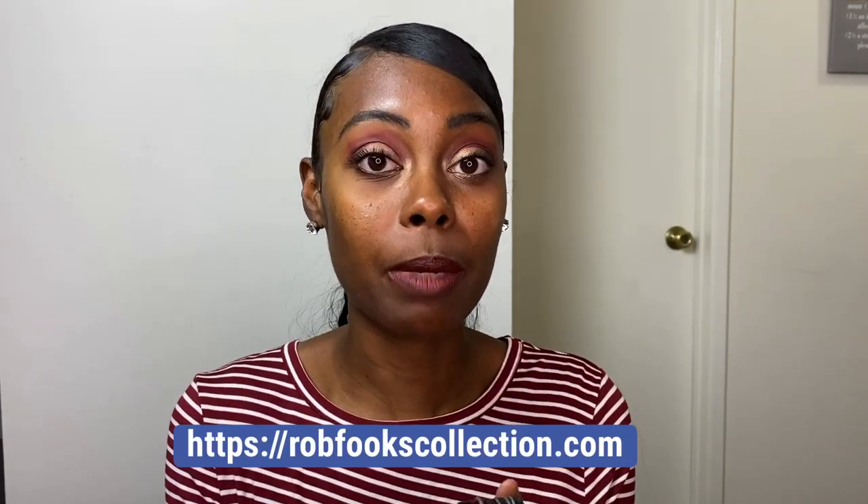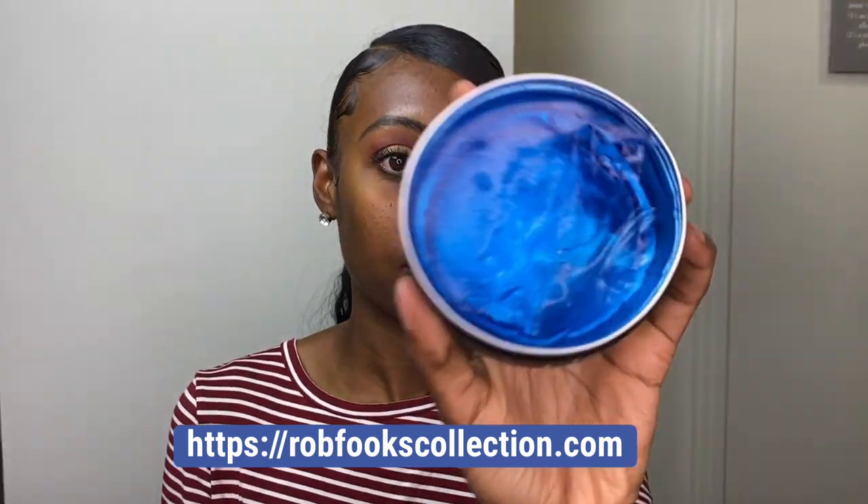If you guys want to know how I laid my edges, my favorite new edge control is the Rob Fequs Hair Care Collection edge control. It smells amazing, is so good on my hair, and it doesn't flake up. If you're interested in that, make sure you check that out too — I'll drop the link down in my description box.